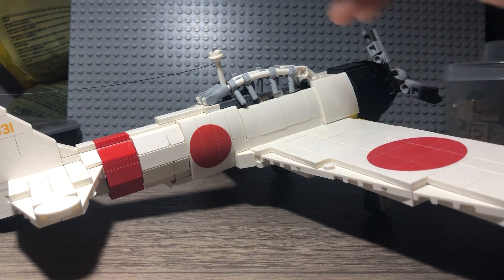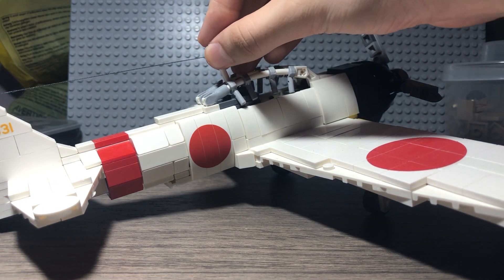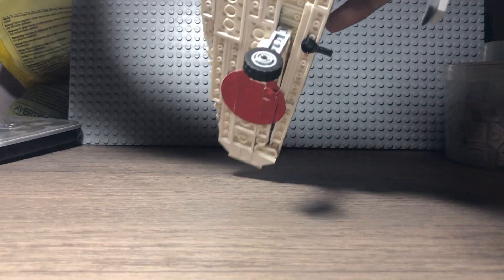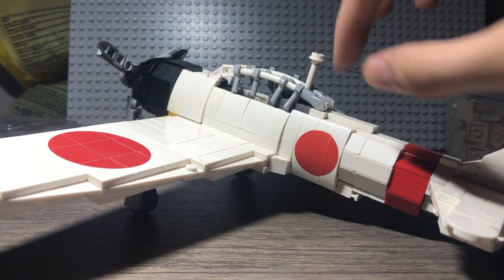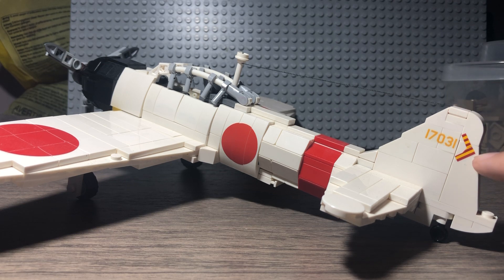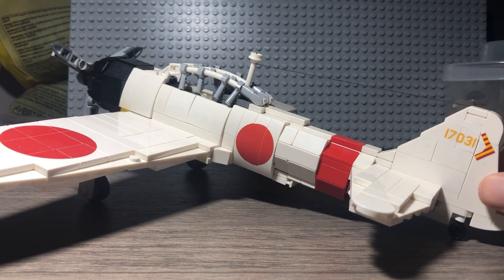It comes with these stickers for the insignia on the wing, on the top and on the bottom. This piece is printed on both sides — a printed red circle. And this one on the tail I added myself, so this one does not come with the kit. Keep that in mind — it's a water slide decal.